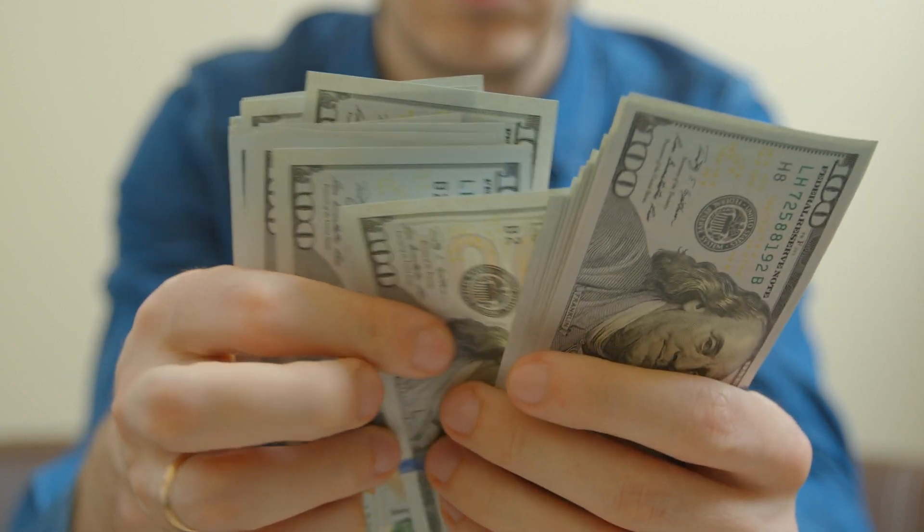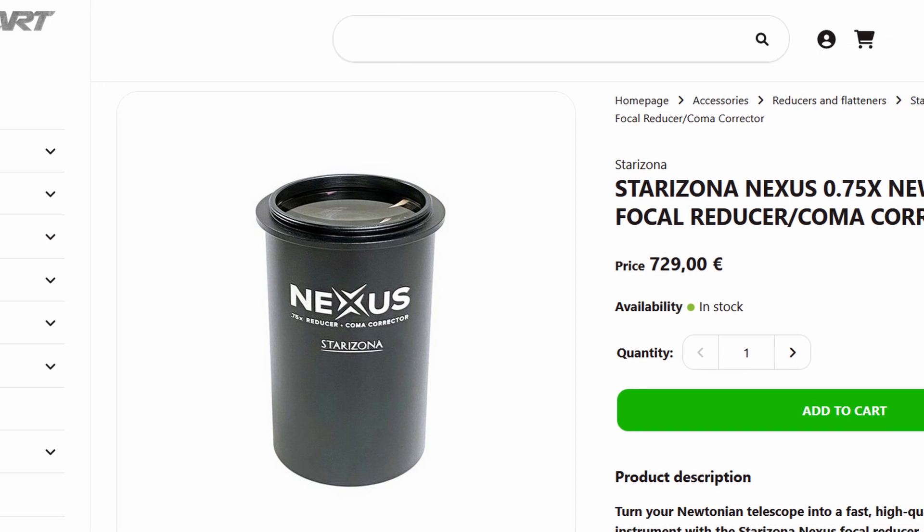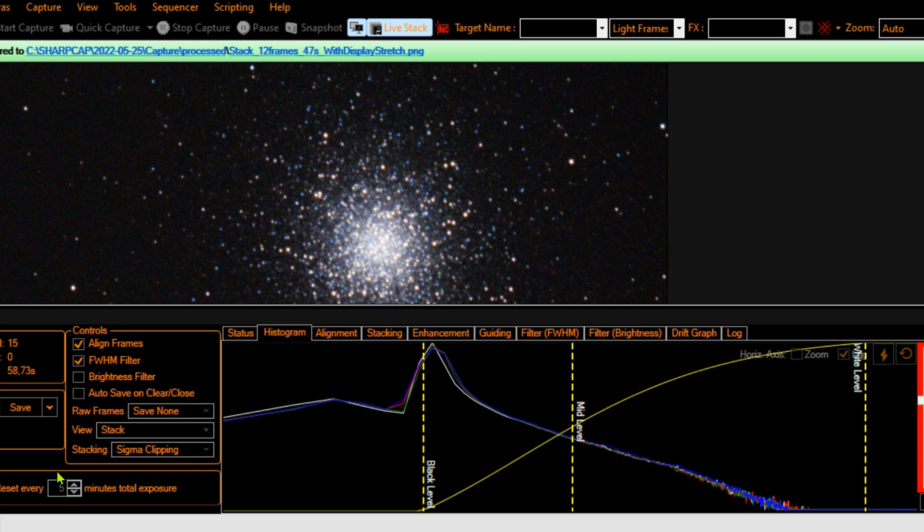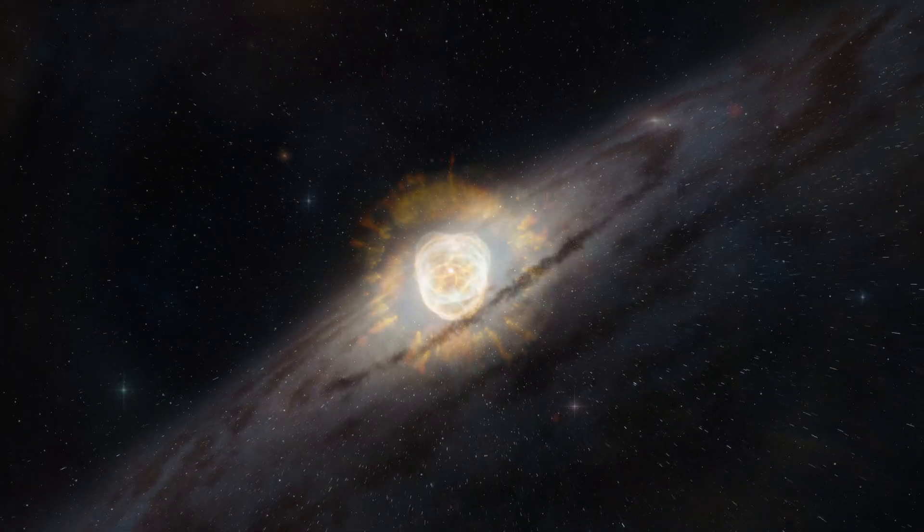That's a problem even with a 2-inch cheap focal reducer, and a 1.25-inch is even worse. That's why I don't recommend it. If you're going to buy a focal reducer for your Newtonian on a budget and can't afford the Starizona Nexus — which is expensive — you buy a cheap focal reducer around 50 bucks. They are all similar: GSO, TS Optics, all the brands around that price. When I do live stacks, I have to crop or zoom and then cut the picture at the end, but I can live with that because what I want is the core of the image — the galaxy, nebula, or whatever object.